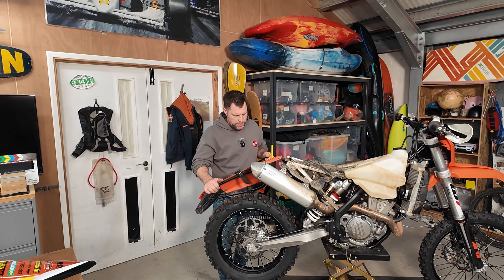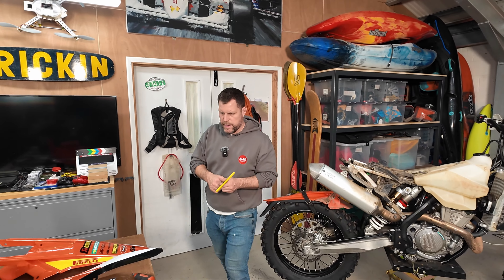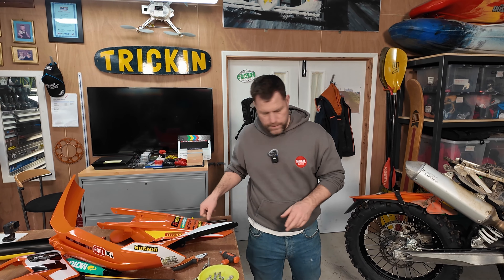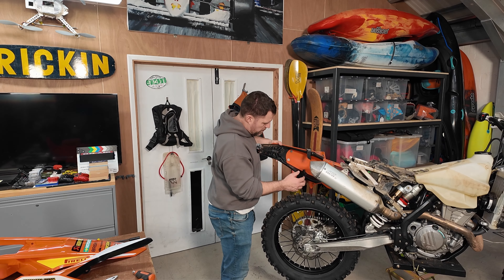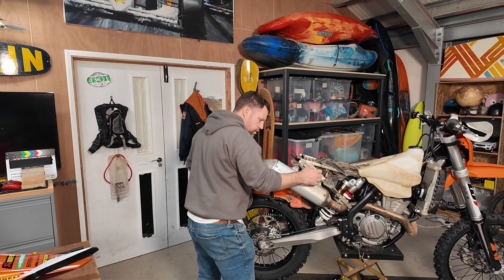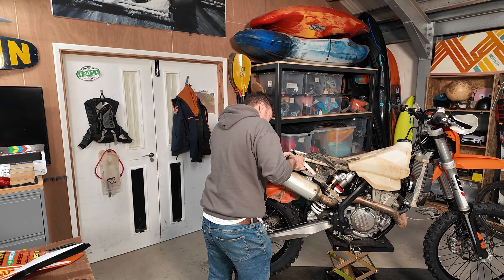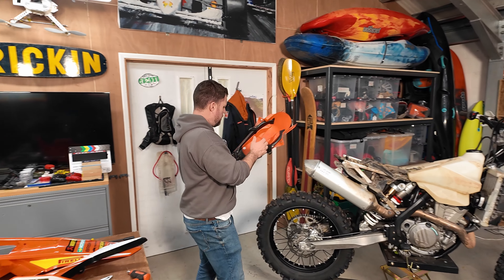Oh, check that out. KTM mate, they make it easy for you. All we've got to do then is get rid of this. Does that come out of there? So I'm not going to bother with the rear light for a minute.